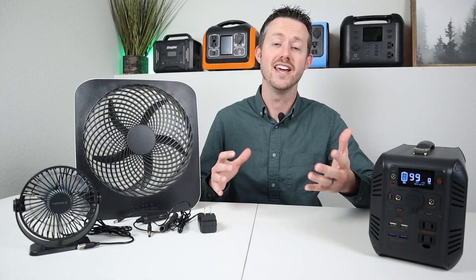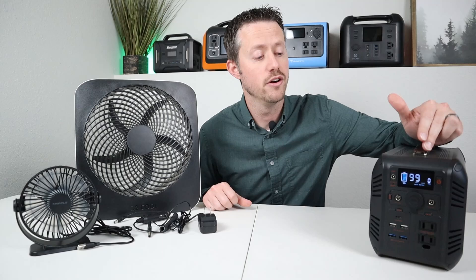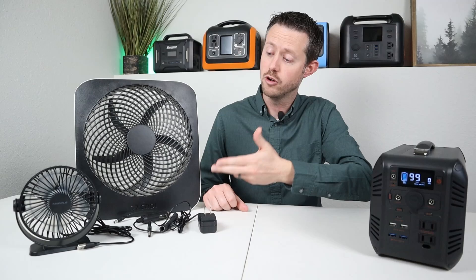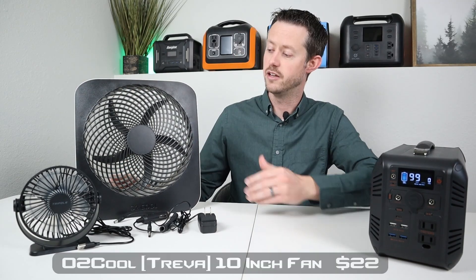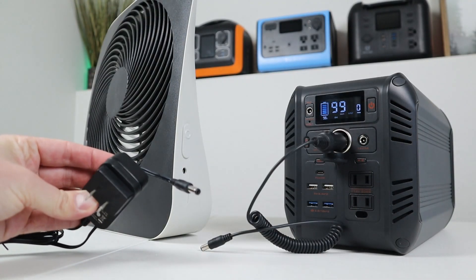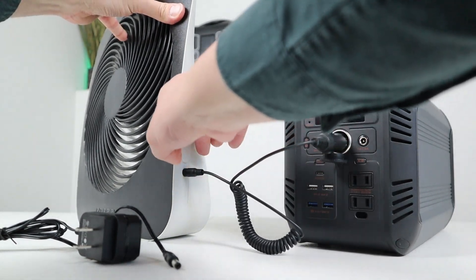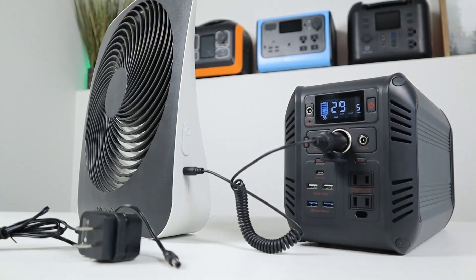Now most of you probably have an AC powered box fan at home. They're super cheap but they pull around 100 watts so you're not going to get a very long runtime using one of those larger fans on a power station. So if you want more runtime you're going to want to go for a more efficient portable option, and that's what you get with these two DC powered fans. This first fan is the O2 Cool powered fan. It takes D batteries in the bottom and comes with a switching power adapter, but it has a 5521 barrel connector plug on the side so you can plug in a 5521 power cable and power this fan. It has two different settings — a low mode that pulls around four to five watts and then a high mode that pulls around 10 watts.